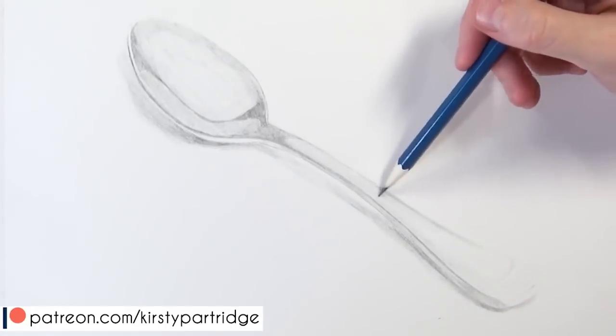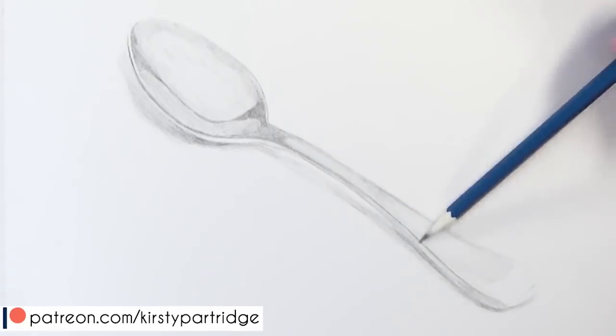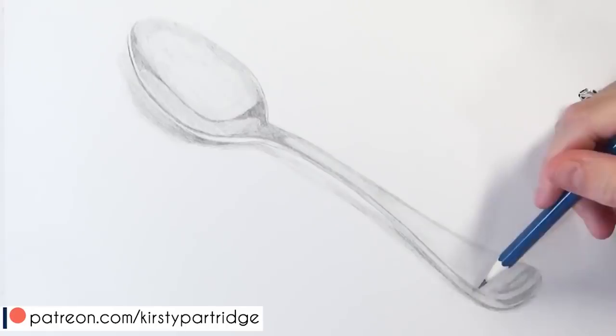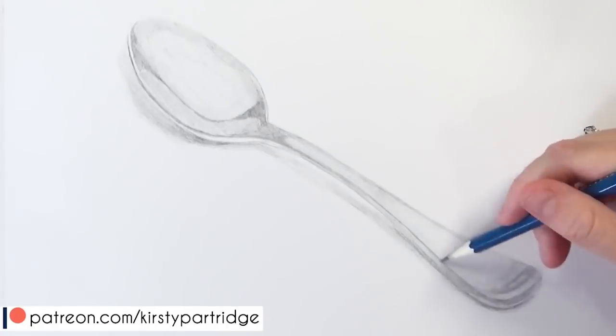If you're doing something like a face, I recommend practicing studies on all of the individual features and look at the way each feature works — the shadows, the highlights, and the structure of each feature — before you go in and do a full portrait. This will really help build your confidence and will stop you becoming unmotivated and disappointed in your work.